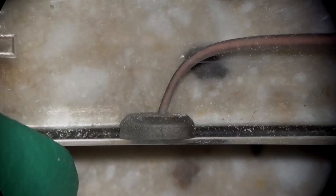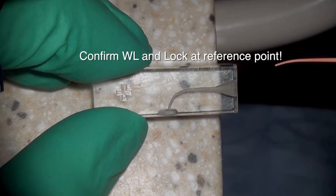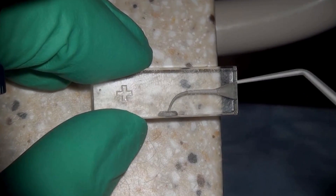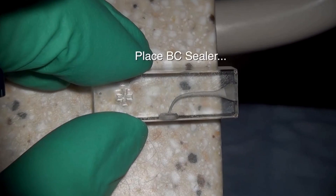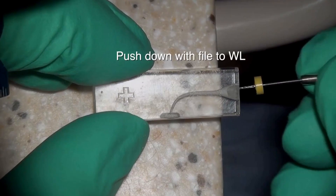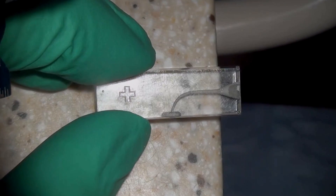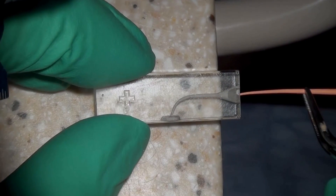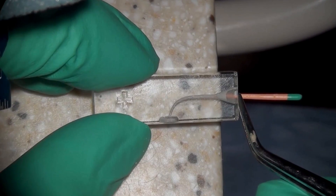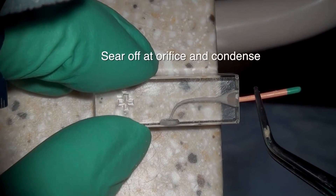Once the 35-04 reached the apex, the 35 ESX gutta-percha cone also reached the apex very predictably down to the full working length. We confirmed it fit all the way to full working length, used the locking plier to lock it in place, placed the bioceramic sealer and pushed it down with a file to the full apex, then seated the cone — making sure the locked area reached the reference point, confirming the cone is fully seated.